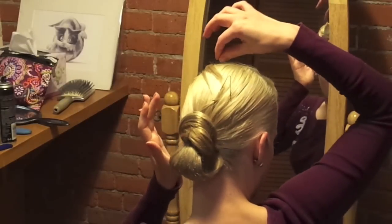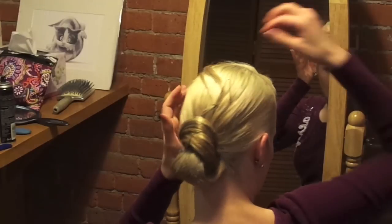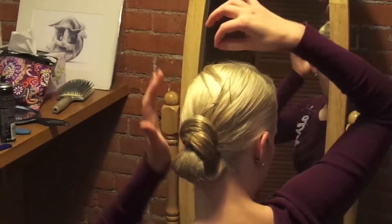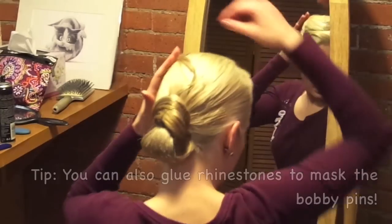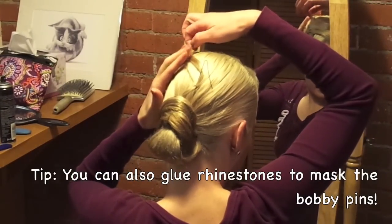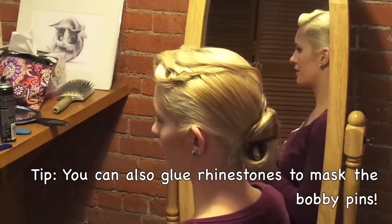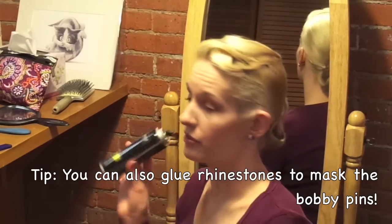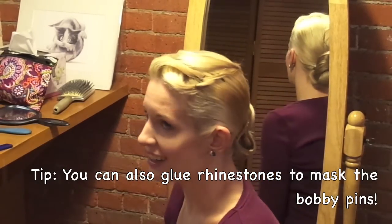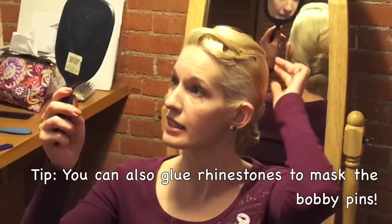Once I've sprayed it, I can actually take these out. Usually I would wait for it to dry a little bit and then these come out. You know what, I'm going to go dry it with my hair dryer. What Yana means by drying your hair is you actually literally take a hair dryer, and that makes it harden a lot faster. Because your hair kind of feels wet after you use a lot of hairspray, and I use a lot. My hair literally feels like a helmet after I'm done.